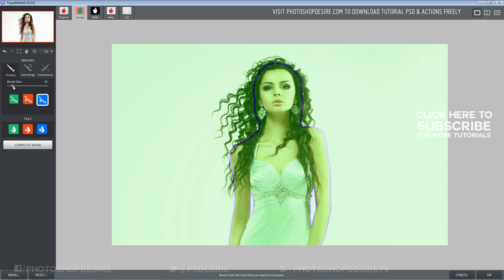Now I brush on the hair. Simply paint over the whole hair area and don't go beyond the blue outline.